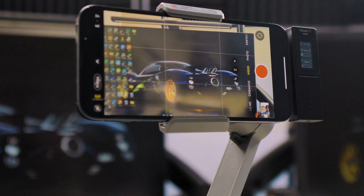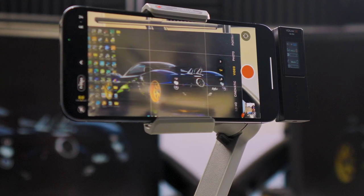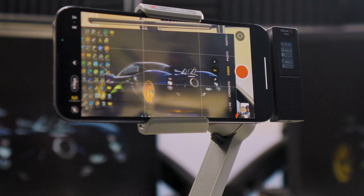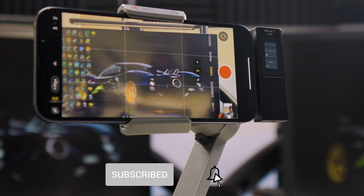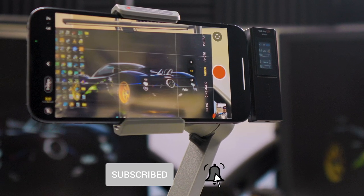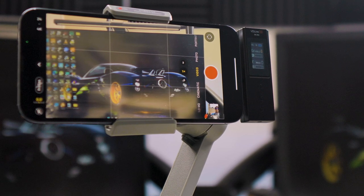Welcome back, or welcome if it's the first time. We do tech reviews and unboxings of cool tech like this one today. If that's something that interests you, please consider subscribing, give a thumbs up on this video and share it with your friends. With that said, let's start the review of the Comica VD Live 10 using our iPhone.